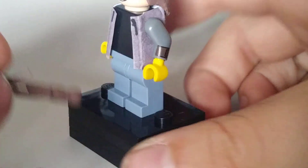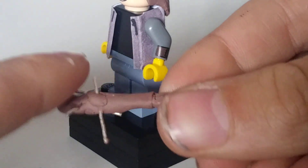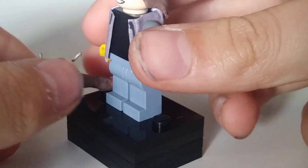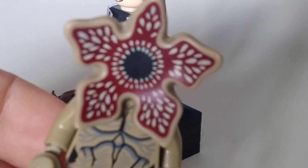Here you can see I've custom moulded his baseball bat — the one with the nails in it. I've used thin pieces of metal as the nails. It's basically just like a brown cylinder. It took a while to make, but I think it's perfect for fighting the Demogorgon.